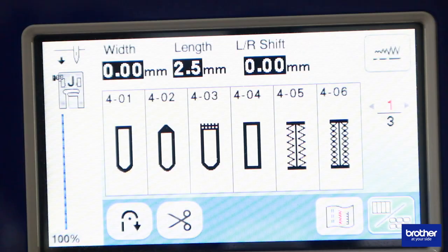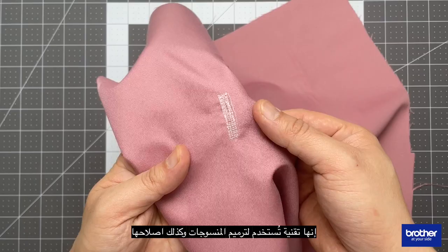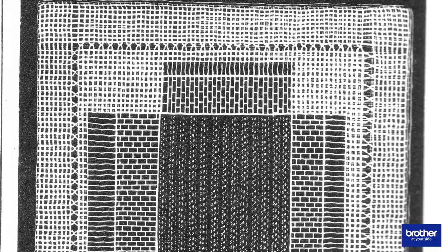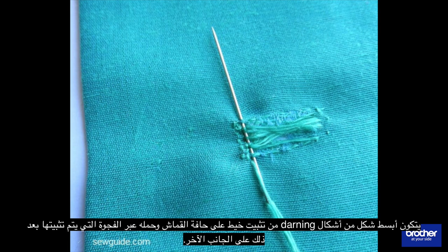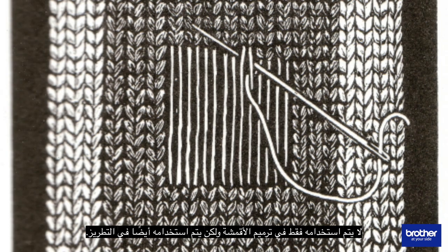Before we proceed, let's explore what darning is usually used for. The NV180 is capable of a sewing application called darning — a technique used to restore textiles as well as to repair fabric damage that does not run along the seam. It is usually done in areas of fabric where patching is impractical or in areas that can create discomfort to the wearer, such as the heels of your socks. The simplest form of darning consists of anchoring a thread on the edge of the fabric and carrying it across the gap, which is then anchored to the other side. The goal is to prevent the fabric from tearing completely, and it is also used in embroidery.